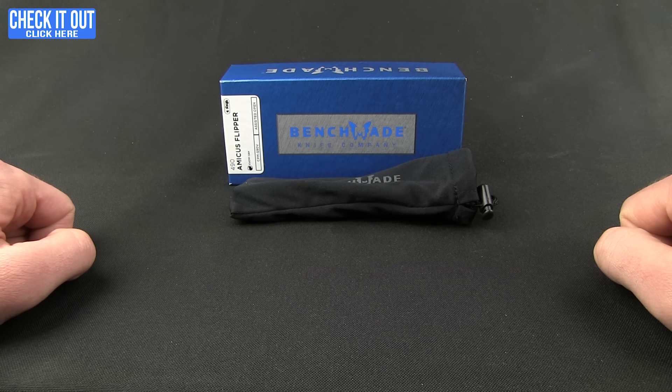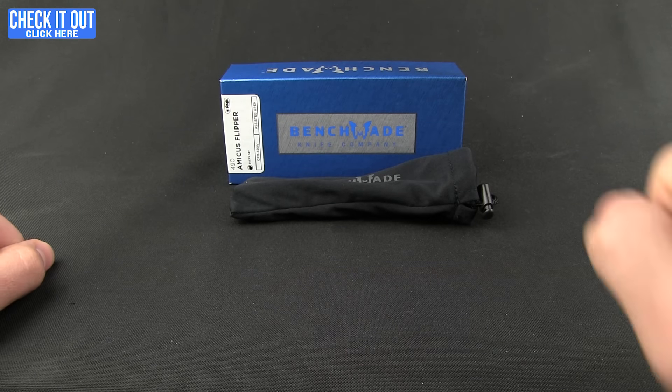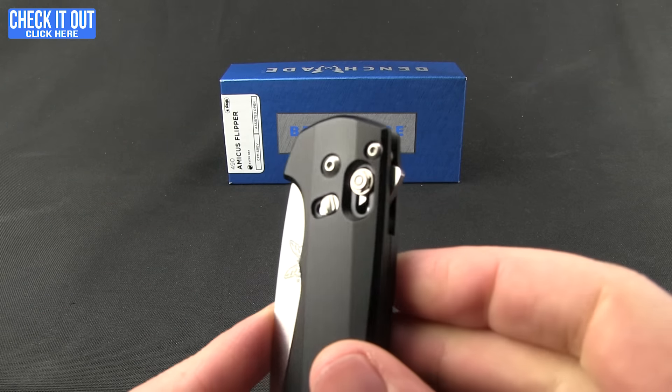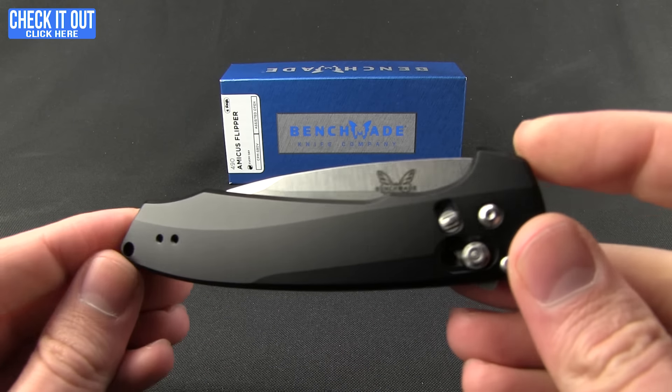Hey everybody, welcome to another Blade HQ overview. Today we'll be looking at a Benchmade, and there's something in this pouch that you've probably never seen from Benchmade before. This is, if I'm not mistaken, their first assisted flipper on the Axis lock — this is the Amicus.